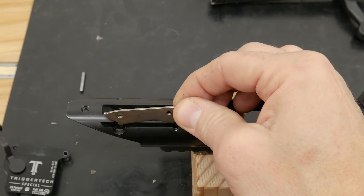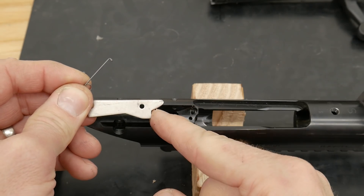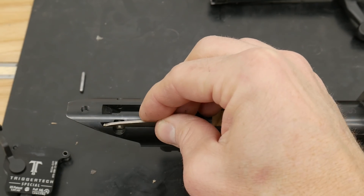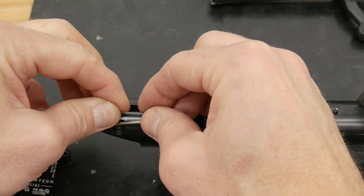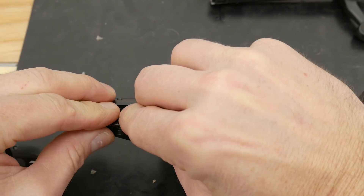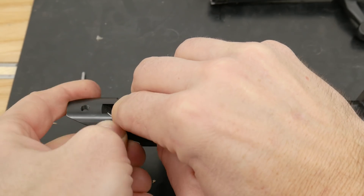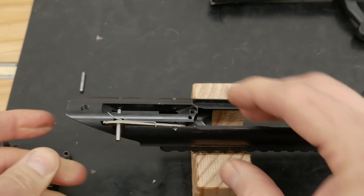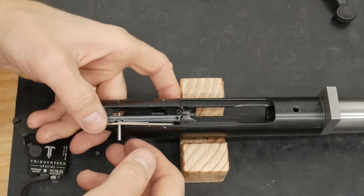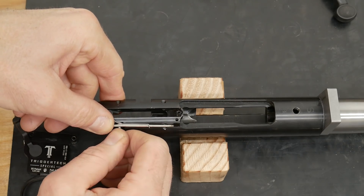We're going to start by getting the bolt stop in place. It's going to be oriented so that the back of the bolt is against this little step right here, and we're going to align the hole with the axis of where the pin goes. Then the spring gets put back here, and I'm just going to push down on this assembly and take the pin and guide everything into place. Then I'm going to pull the rear pin out so that the end of it is flush with the inside of the cutout, but not too far.